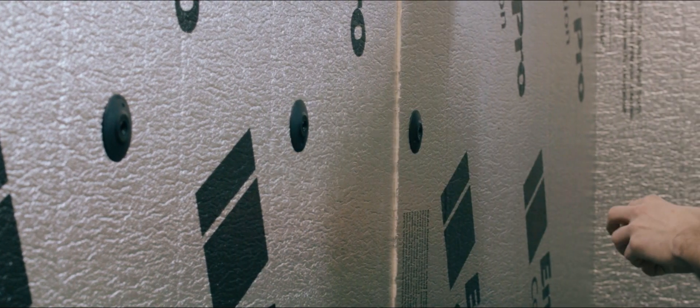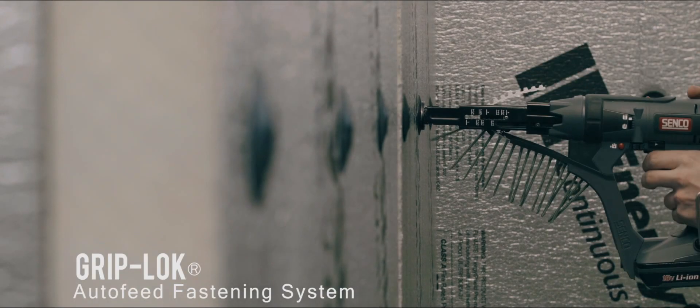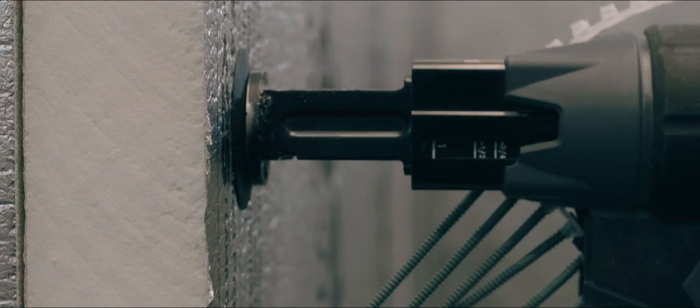The dual prong feature on the bottom of the washer enables pre-spotting on the surface of the insulation for easy on-the-wall screw assembly. In this video, you see our Griplock AutoFeed fastening system being utilized to rapidly attach our Grip Deck self-drilling screws into steel studs.